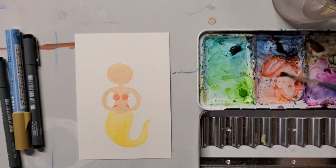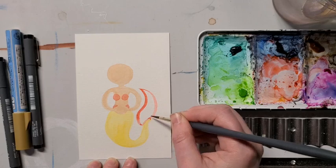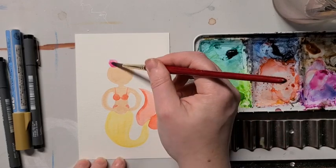Now I'm switching back to my medium-sized brush and adding two more teardrop shapes on the end of the tail. You can use your detail brush again to add straps to the bikini top if you'd like. Now back to our medium-sized brush for the hair.